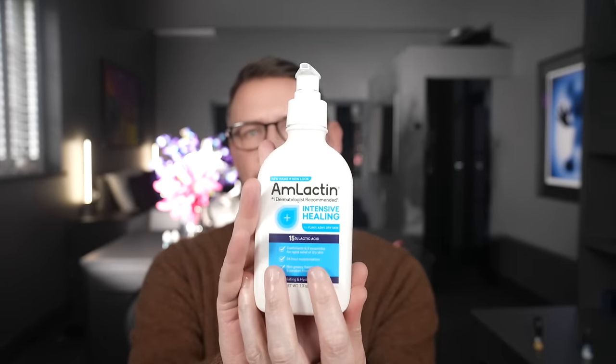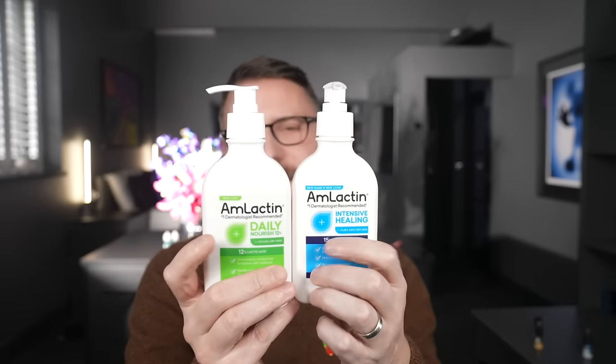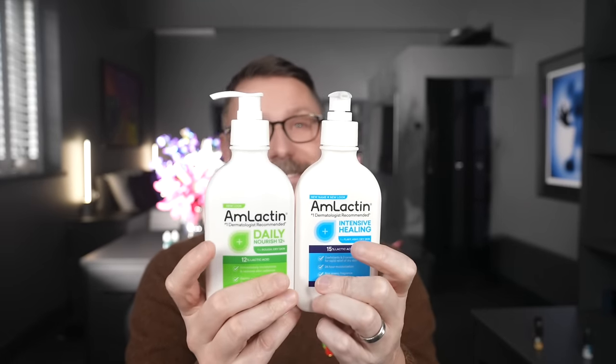This is called Amlactin. Here it is, and I got four — but here are two of them. I got a 15% — the blue — and I got a 12%. Lactic acid is the main exfoliant here. These came as a double pack, and I thought, why not? Because I'm bound to love them.